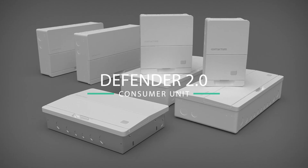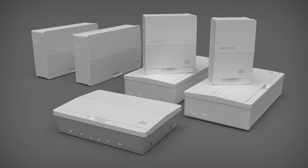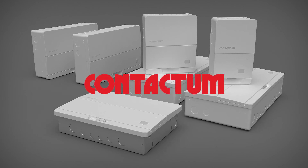Defender 2 by Contactum — the new generation of consumer unit for the UK, available from selected electrical distributors across the United Kingdom.